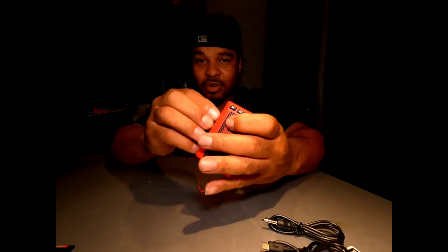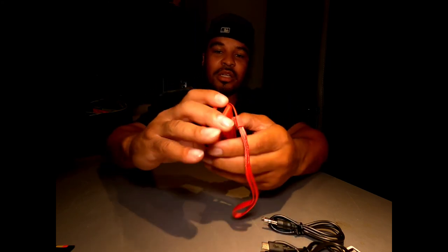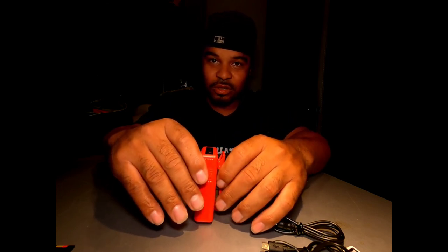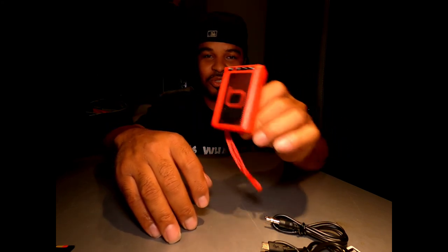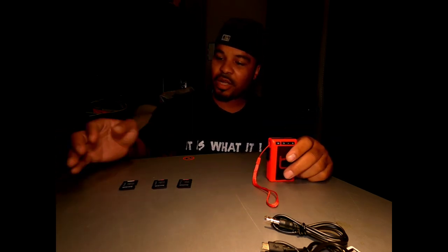Did I mention there was a micro SD card input? You can see the mini SD card slot. That SD card slot can hold up to 32 gigabytes only. If you guys try to put a 64, 128, or 256 gigabyte card, it's going to say 'excess music.' I have three memory cards here — a 32, a 64, and a 128 — to test this out.